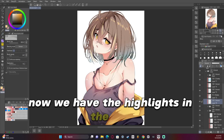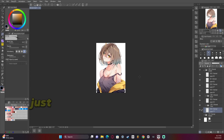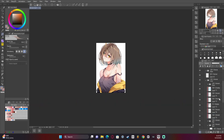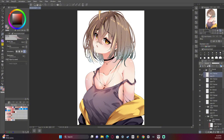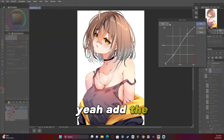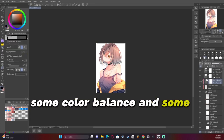Now we have the highlights in the hair, which are hand drawn because I prefer to draw them by hand — just a personal preference of mine. And here pretty soon we're gonna start doing some post-processing: add glow to get that shiny look I always have, a tonal curve, some color balance, and some level correction.